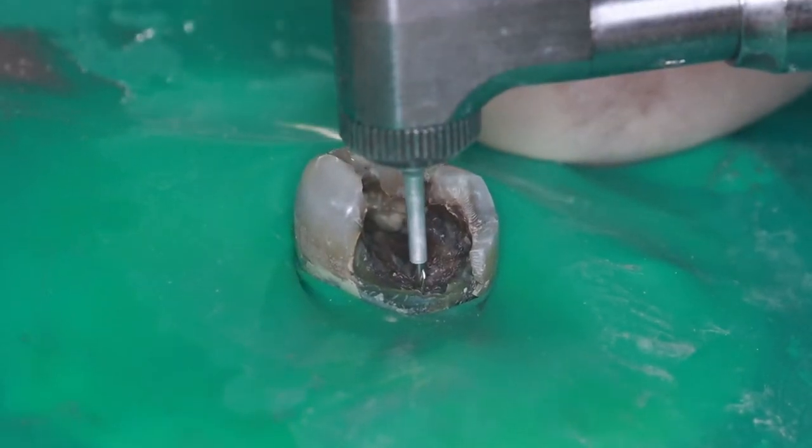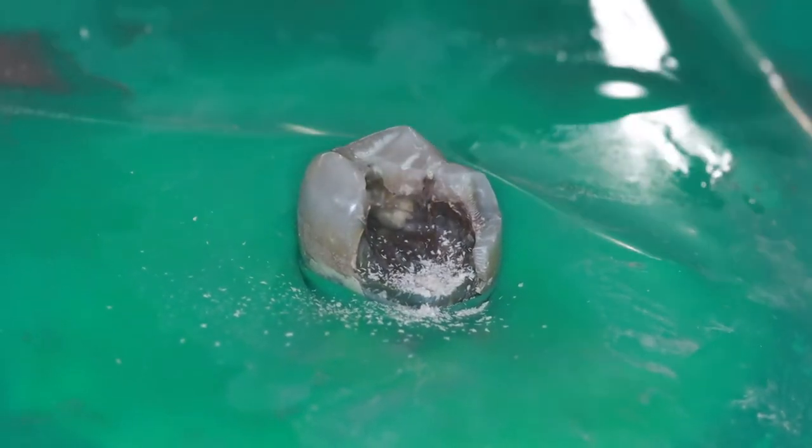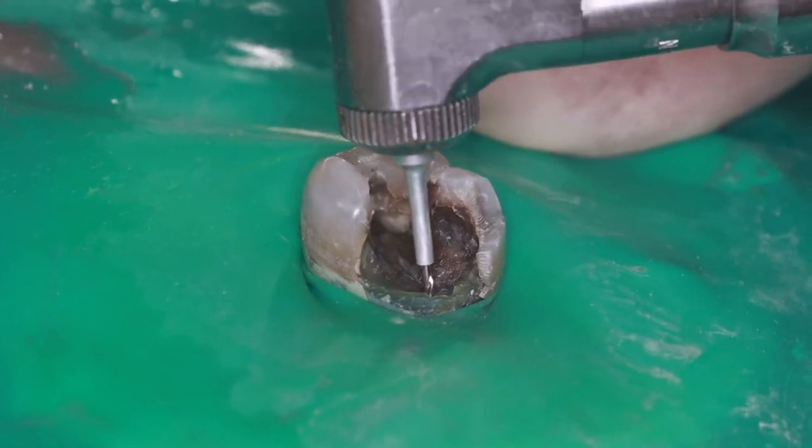Then I place the drill in the pilot hole and hold it at the proper angle. I don't want to angle it toward the nerve space of the tooth, and I don't want to angle it towards the side of the tooth, which could lead to the drill hole coming out the side. So I pick an angle that is down the root of the tooth, and I drill my hole.